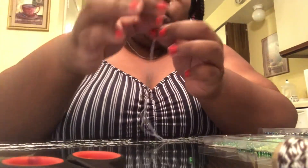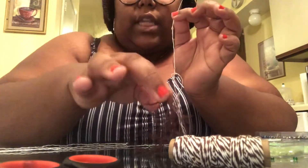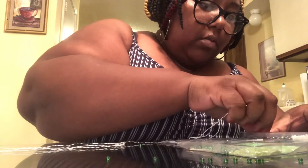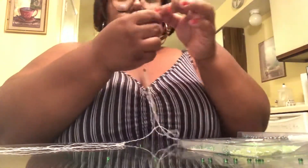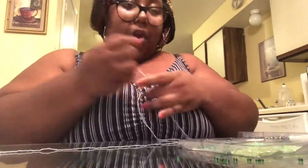Okay y'all, so I went back to the Dollar Tree and got this. I threaded it and started working with these two beads.